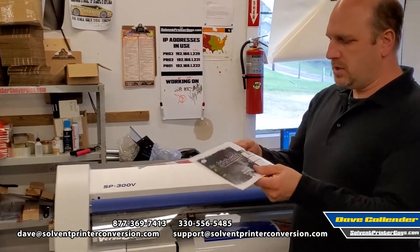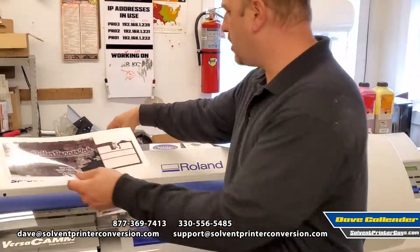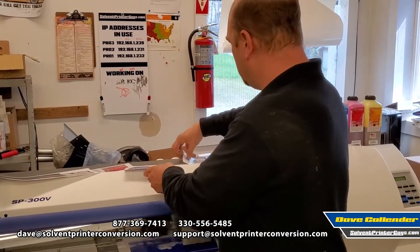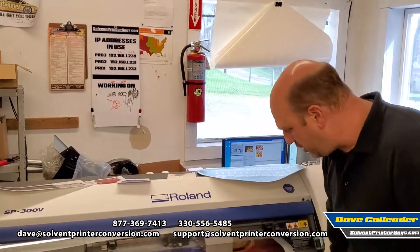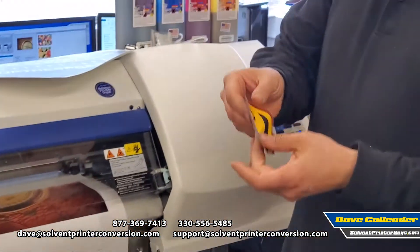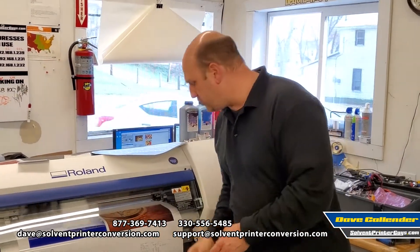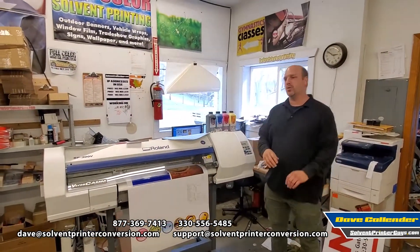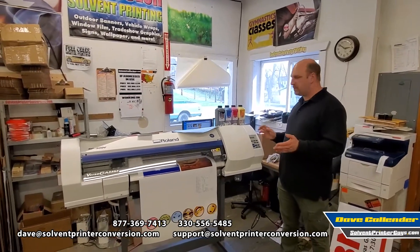Here you can see the kind of thing you can print and cut — these are our ink cartridge stickers, a little logo, a print and cut job. Down here you can see some that we printed earlier. It'll print, it'll cut, it'll print and cut. You can remove prints from the machine, laminate them or let them dry, then put them back in and read registration marks. This machine is a great little workhorse.